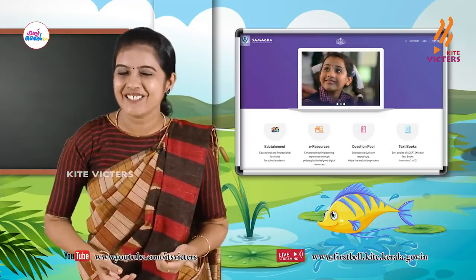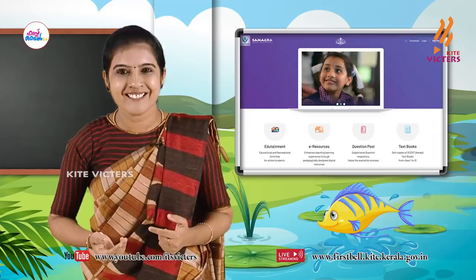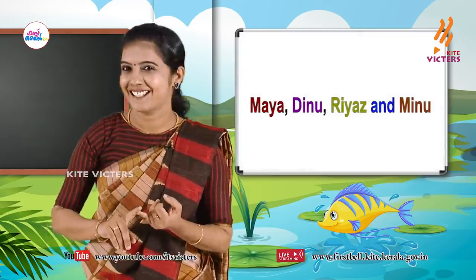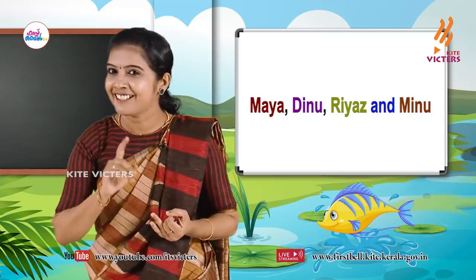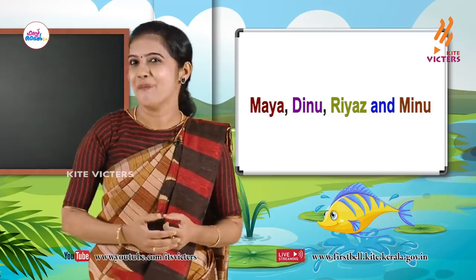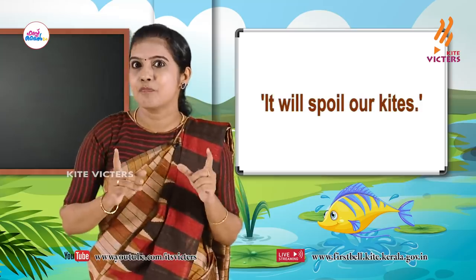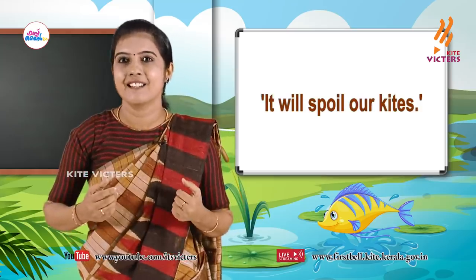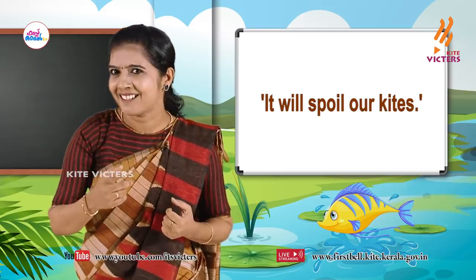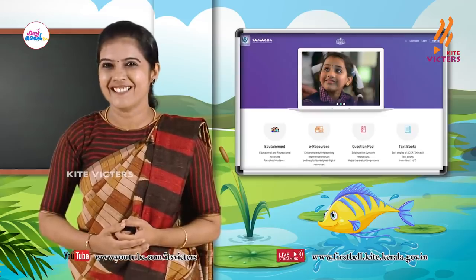My dear little ones, can you say the names of the children? Yes — Maya, Dinu, then Riyaz and Minu. Okay, 'It will spoil our kites' — who said that? Do you remember? Okay, let's read and find out.